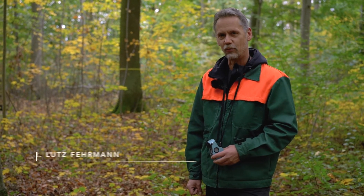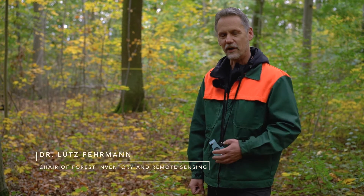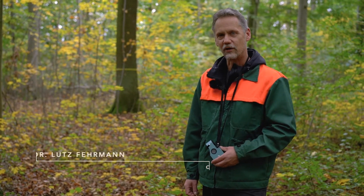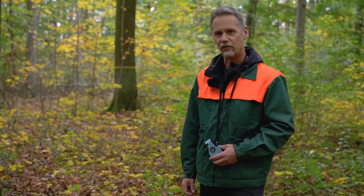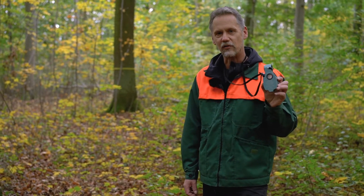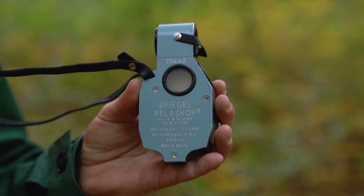Hello and welcome to another outdoor tutorial in monitoring of forest resources. My name is Lutz Fährmann and we are here in a forest area close to our faculty campus. It's only a 20 minute walk until you are in a forest. In this short tutorial I like to demonstrate some measurements with a Relloscope, a so-called mirror Relloscope.